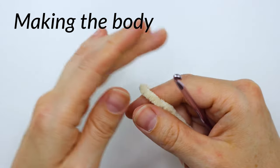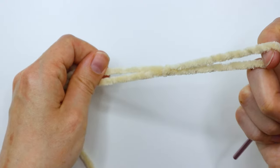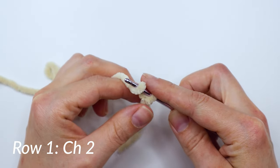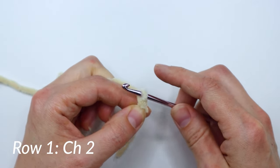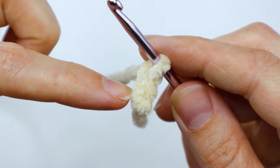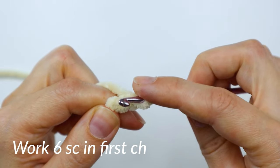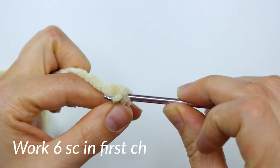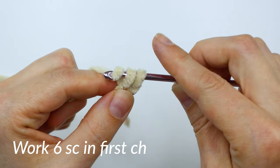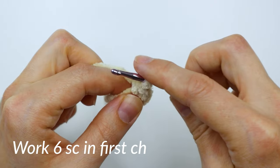Grab your tan yarn and we're going to start by making a regular slip knot and putting it on our hook. Then you're going to do a chain two. We're going to make six single crochets in that first chain. Now if you wanted to, you could also do a magic loop here and then make your six single crochets into your magic loop, but I tried not to use too many magic loops because this yarn can be tricky with those — sometimes it's hard to tighten them. We do have to use it for one part of this plushie, but not this part.